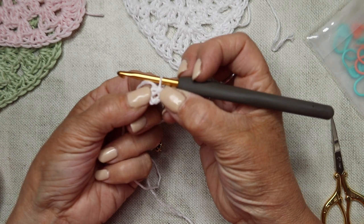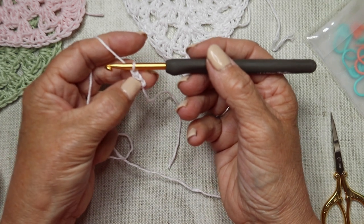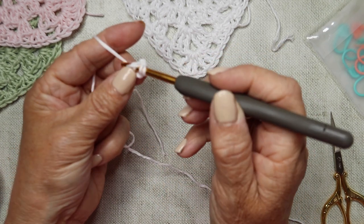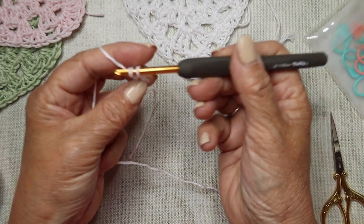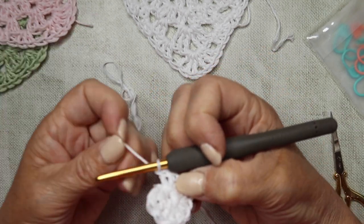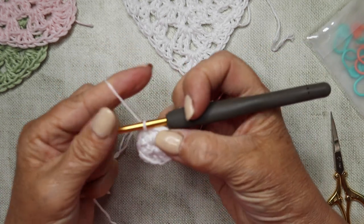We're going to insert the hook into that center. Chain one, which doesn't count as a stitch, and then we're going to go down into that center and work 12 trebles. Yarn over, insert your hook into that center, yarn over and pull through, yarn over pull through two, yarn over pull through two - that's your first treble. We're going to do that 12 times in total all the way around. Then we're just going to insert our hook into the top of that first treble and slip stitch closed. That's round one complete.